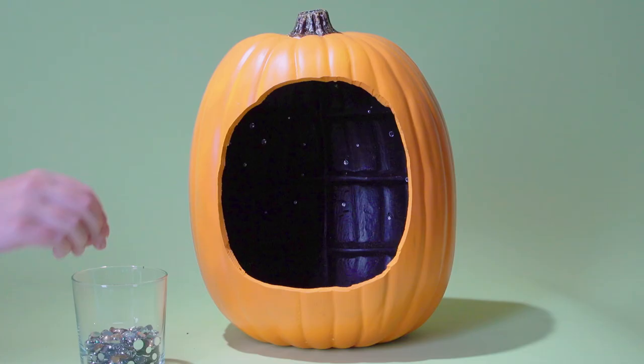Take some black craft paint and paint the inside of your pumpkin. It may take a few coats to get it opaque, but once it's done let it dry completely.